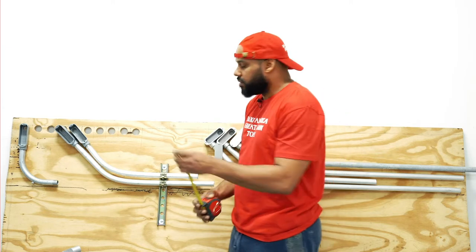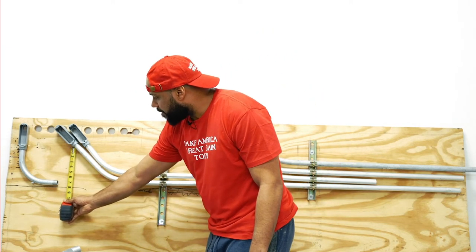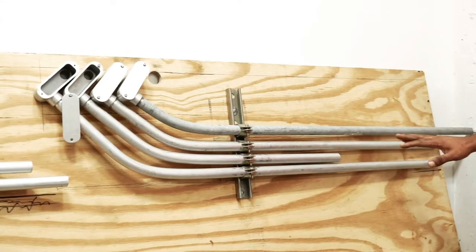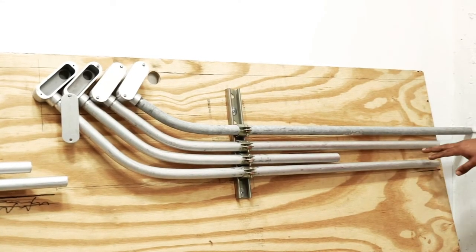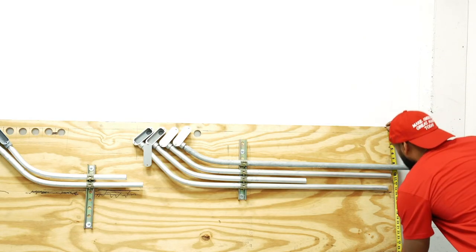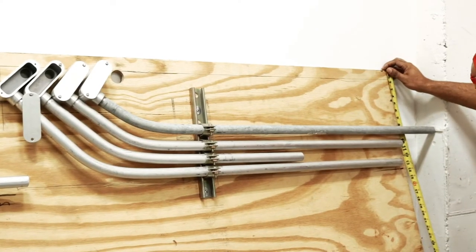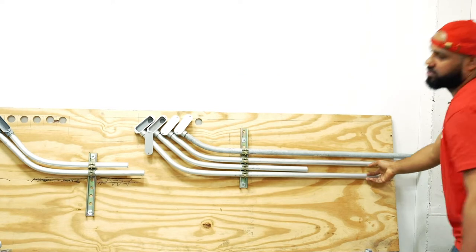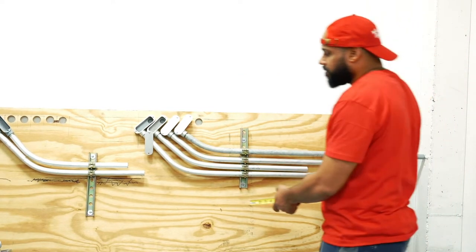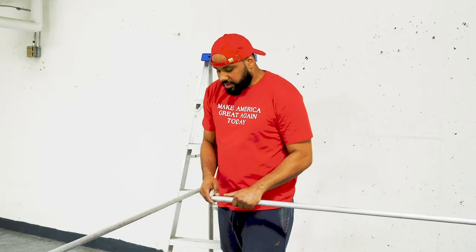So within seven inches of vertical dimensional space, all you have is two pipes rather than five. To prove the point, measuring from the top of the board on this last pipe at the bottom, you'll see it's about 13 and a half inches — basically the same 13 and a half inches we have on the other side.